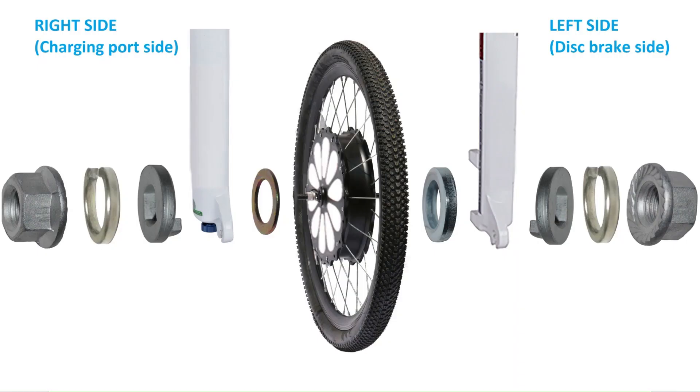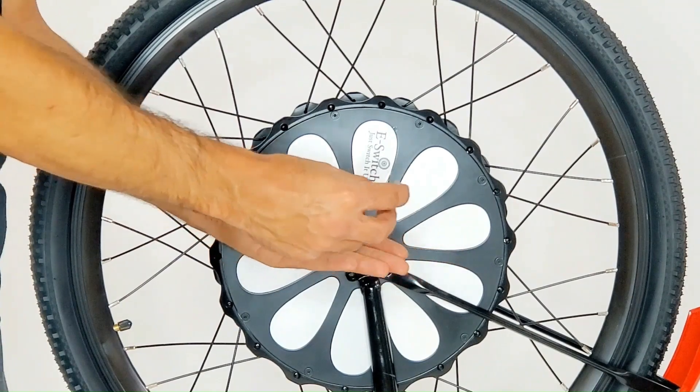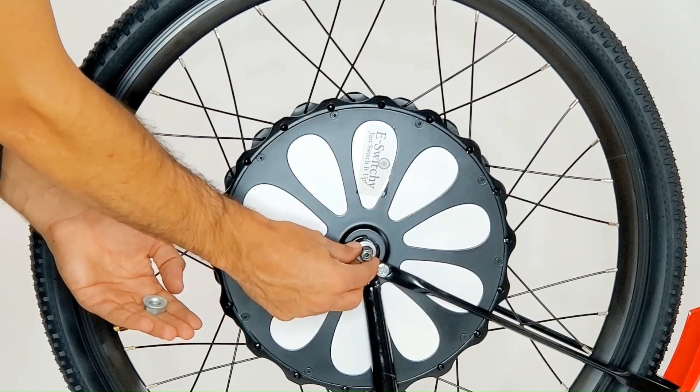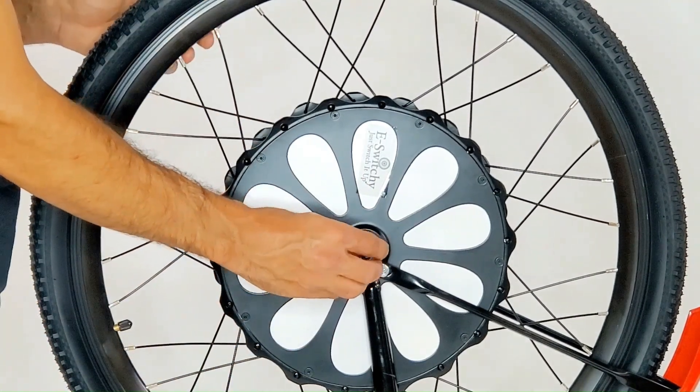Make sure to install your washers, nuts, and anti-rotating washers in this order to avoid any damage to your kit. Note that each side has a different order of installation. For example, on this side of the wheel, add first the anti-rotate washer, then the lock washer, and finally the nut.